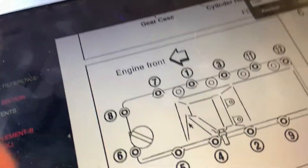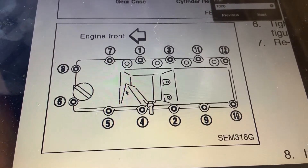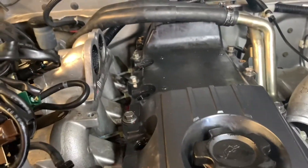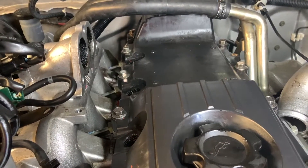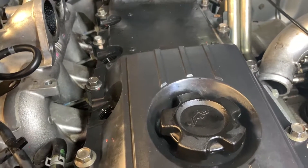So when putting the rocker cover onto the actual head and bolting it down, this is the pattern from the manual you want to do - you probably want to pause your screen now. They're only plastic covers, you don't want to do it too tight. I think it's like 10 to 12 Newton metres. So I just did it tight enough so that it's tight but it's not going to break the plastic.